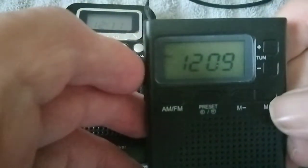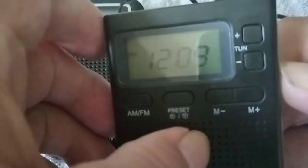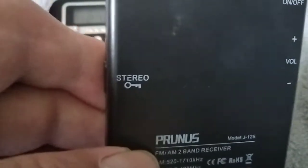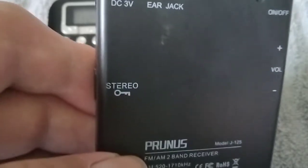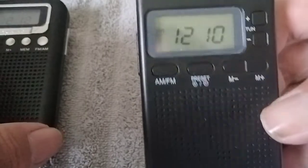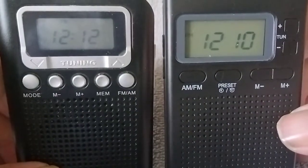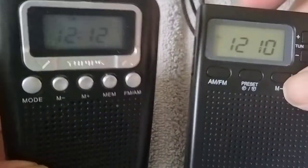On the side here you've got the volume up and down. Then you've got this switch on the side — it's a stereo or a lock switch. I haven't tried it because I'm not a fan of headphones; they hurt my ears. But you have to have the headphones in to get stereo, whereas the other one is not stereo. The Prunus on the right is a DSP radio. Both have a display, but I like the Prunus a little better — it's got a lot more visibility.